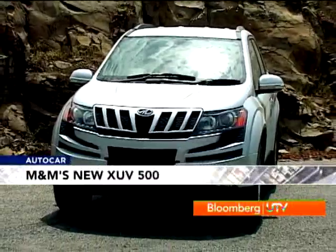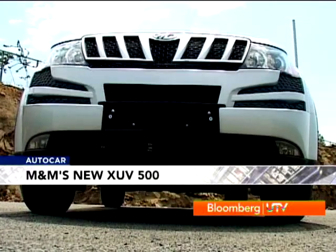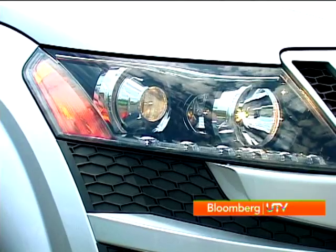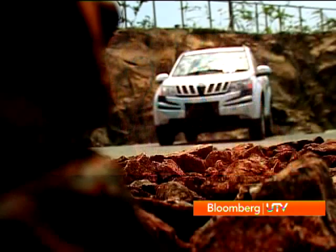The XUV has a very aggressive look about it. The front has the typical M&M grille, but that's just a small portion that fits atop a very large bumper with cuts flowing out like a cat's whiskers. The headlights have two eyeball-like lamps underlined by dots of daytime running LED lights. When you look at the front, you begin to realize what the teaser campaign with the cheetah was all about.